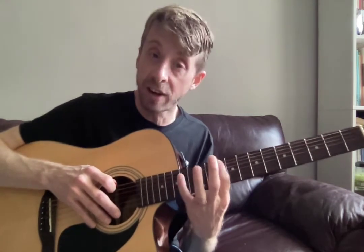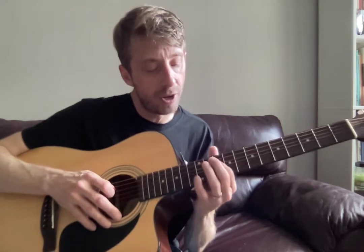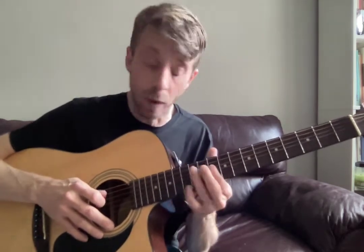Starting on your D, your 10th fret. So we're going to take that position and we're going to go over to our D string on the 10th fret as well, and you're going to go...